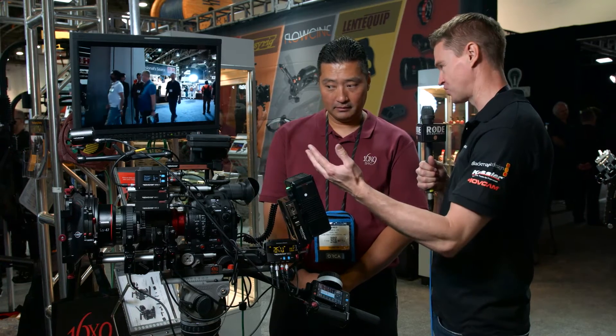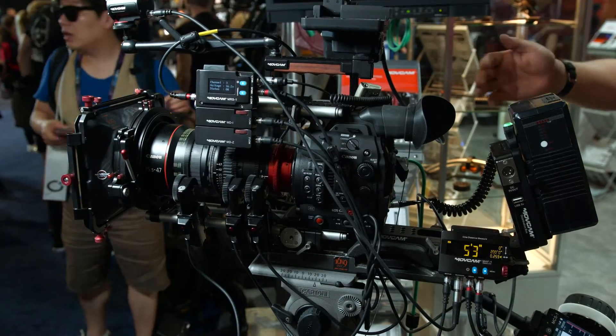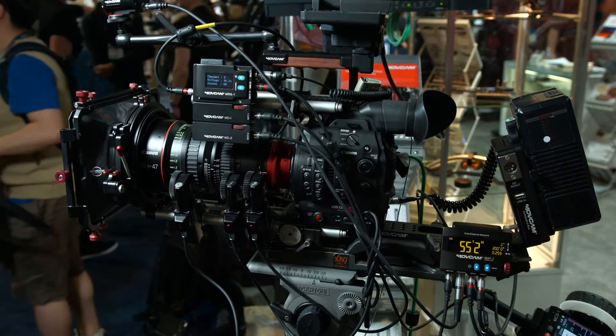I've got some new products here, including a remote focus tracking system, I guess you'd call it. That is correct. This year, they've actually brought a fully functional autofocus tape measuring system, as well as a three-channel multi-control system.